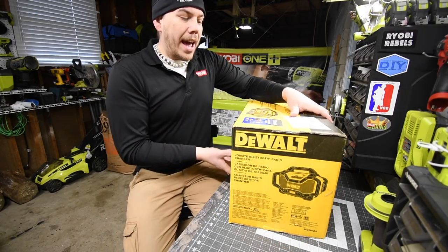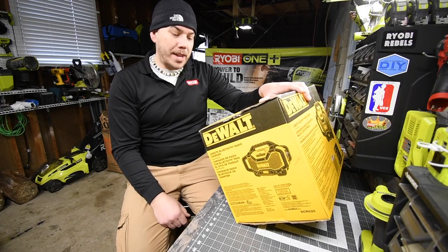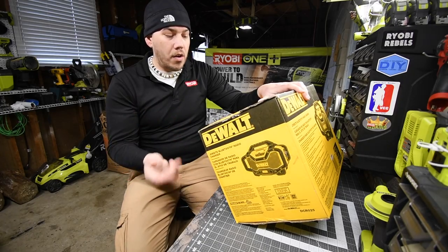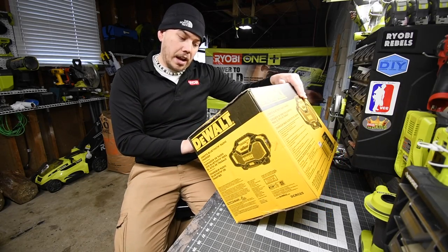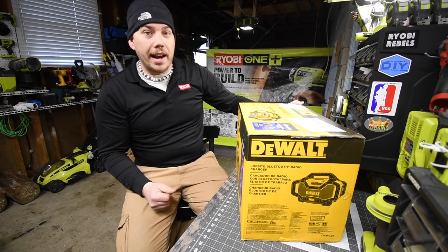It is Bluetooth compatible, up to 100 feet or 30.5 meters. It can play audio from devices like your phone. We're going to open this up and see what it looks like and check out the features it actually has.